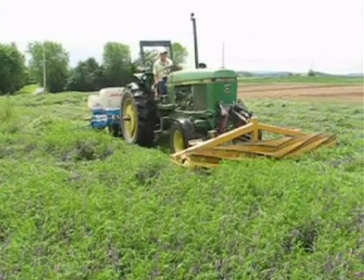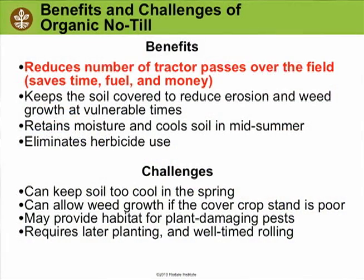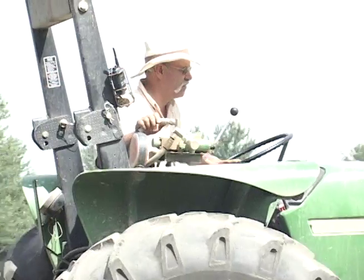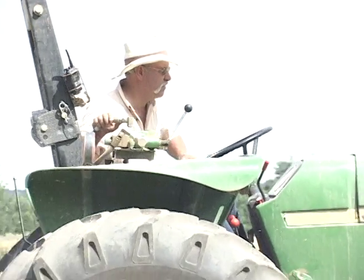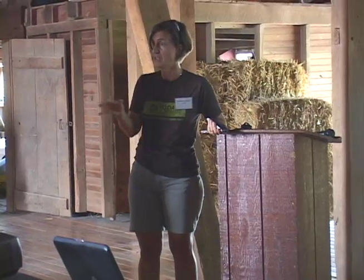Organic no-till has a lot of benefits. It reduces the number of tractor passes over the field. It keeps the soil covered almost constantly, which is so important. It also eliminates herbicide use — doing it organically and using the roller as opposed to using a spray-down herbicide.